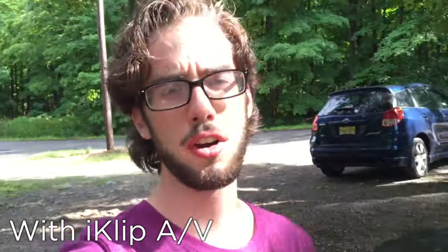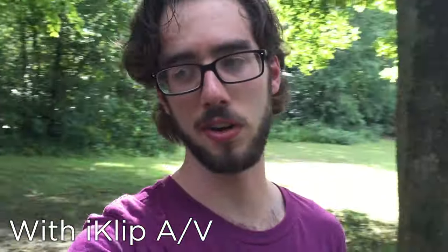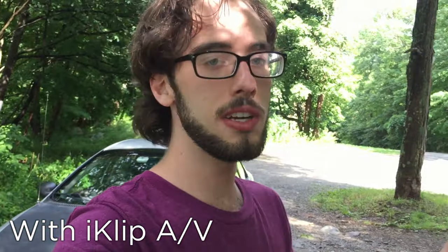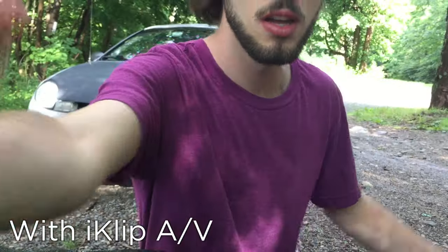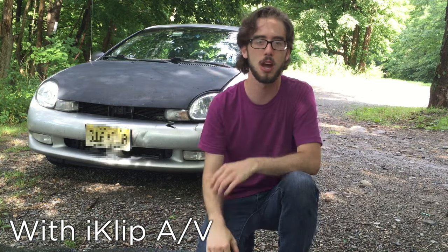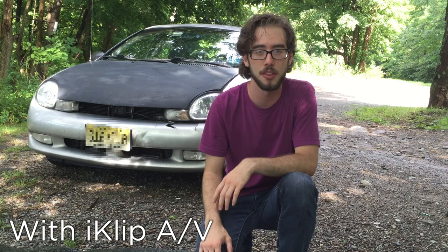I was kind of joking about vlogging with the iClip AV since it is a little bit of a bigger unit than a traditional small point-and-shoot camera. But this device stabilizes my phone, allows really quality audio, and I can easily put the phone down — put it wherever. I can't do that with a regular phone; I have to prop it up against something. This kind of acts as a stand if I don't have a tripod with me.